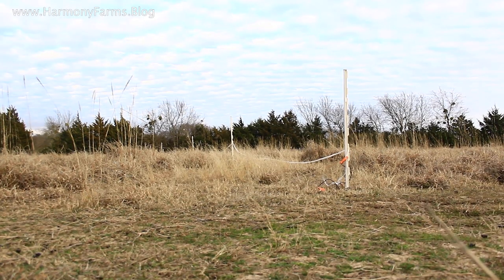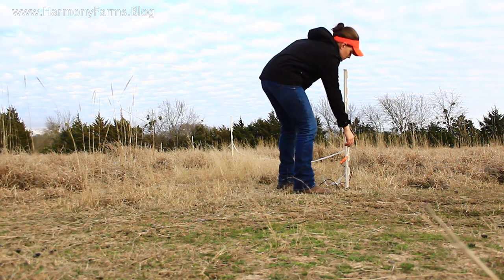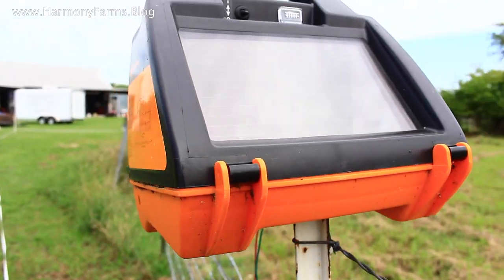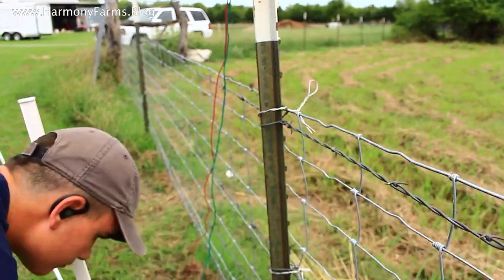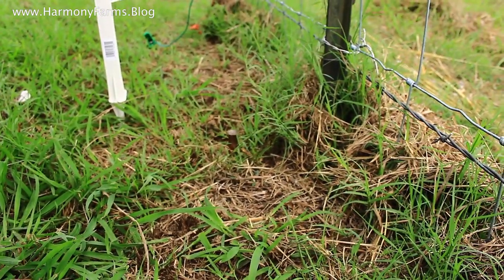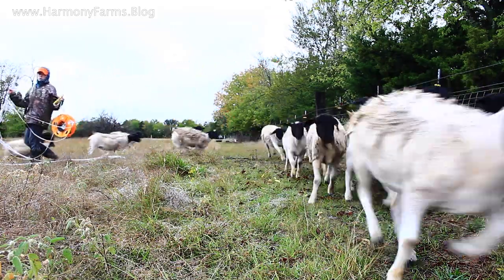Alright, big surprise — sheep are out again. But it was my fault this time. The charger is not working, so I think it's time for a new one. When I started with this charger, I was working with what I had to get the system going for rotational grazing — I didn't even know if rotational grazing was going to work. Now that I know it works, I think it's time to up my game and get a bigger charger.